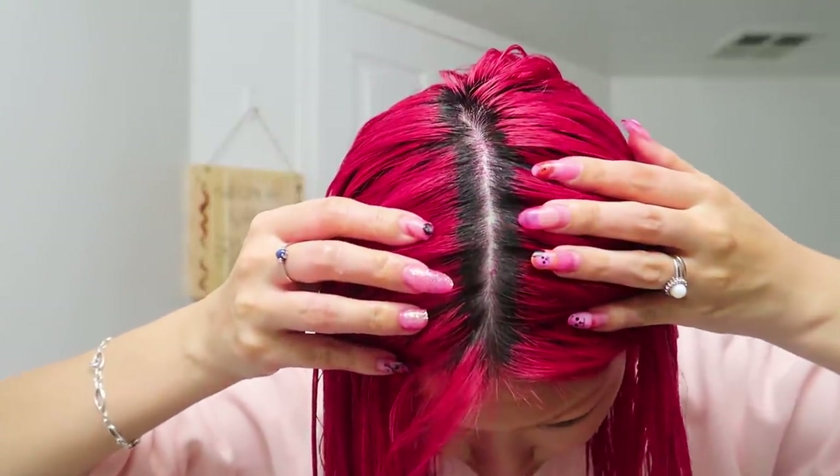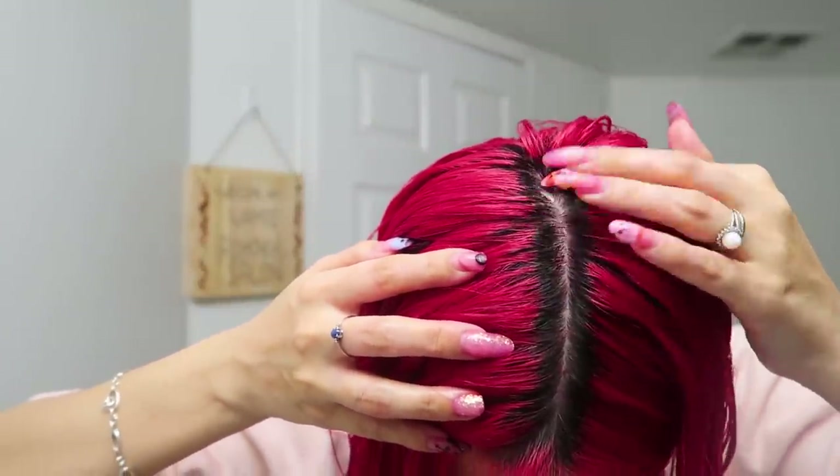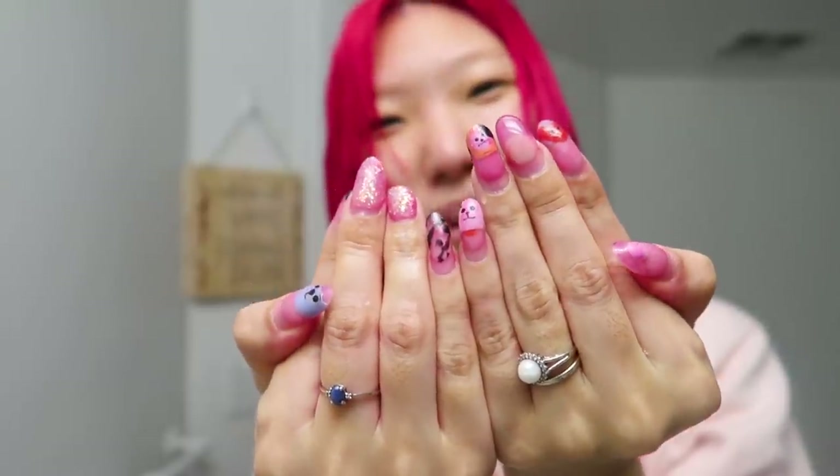My scalp color transfer faded a bit — I had some red blotches on my scalp, but it's mostly faded now, except for right here at the crown of my head. But my nails have been dyed red — it's like BT21 horror version! I can't really tell the color fade or color difference yet because I did put a little bit more of that red on this side, and my hair is still wet — so I'll come back when it's dry and we can take a look.